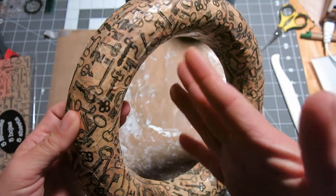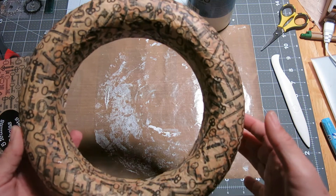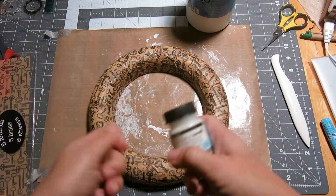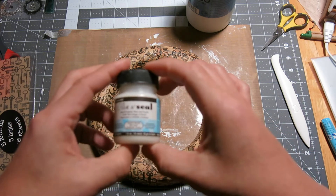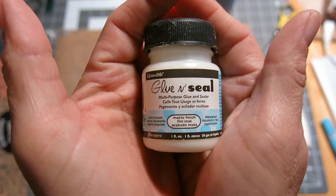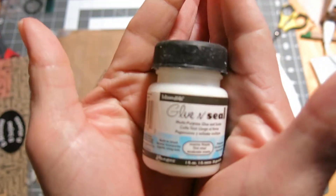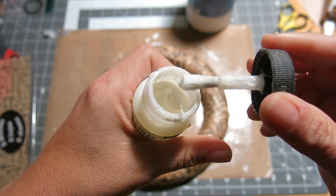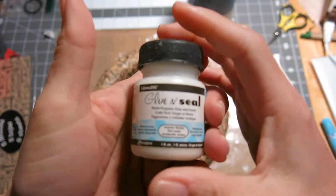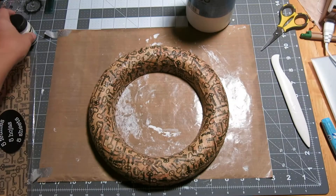I may add some Tim Holtz distress paint to it — I'm not quite sure exactly what the next step is going to be. But this morning, after it dried, I've added another layer of tissue. I ripped it as I went — I did this while watching TV — and I added the glue and seal. If you've never seen this product before, I bought it at Michaels on clearance. I don't remember if they still sell it in this little jar that has the brush on it, but having the brush was really great. It might come in a bigger bottle, but it's just like multi-medium — it seals and glues all at the same time.